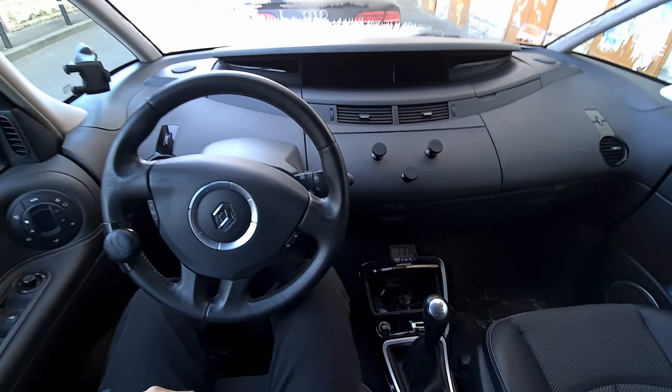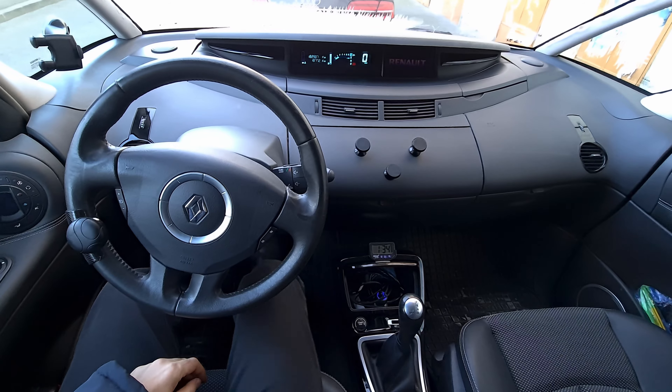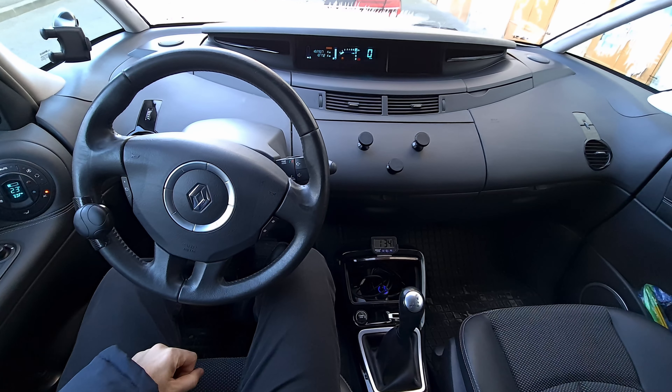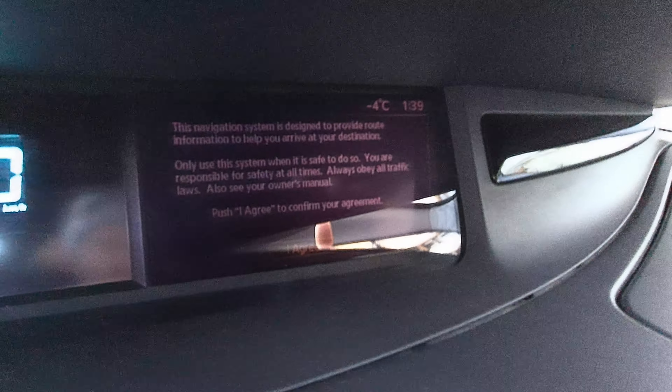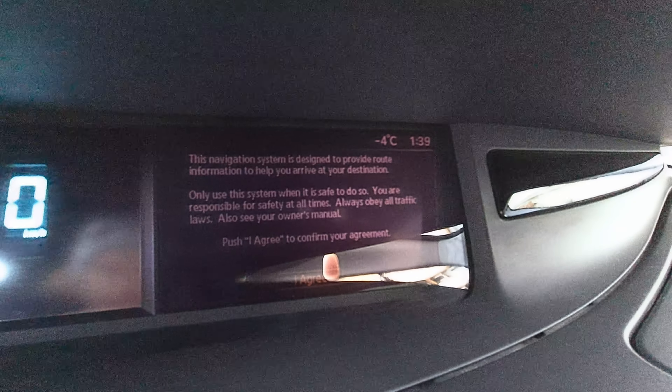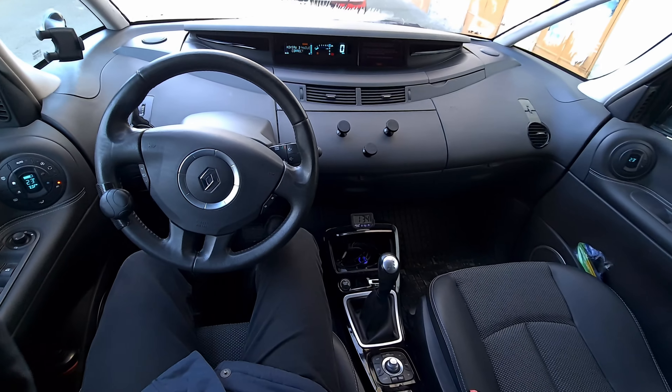Now let's see the startup — put on the brake and press the start. It starts up. It's not too cold, it's only minus four degrees, as shown in the upper right corner.